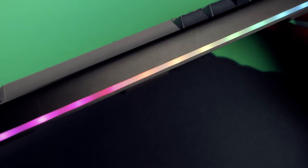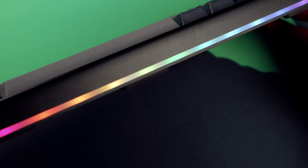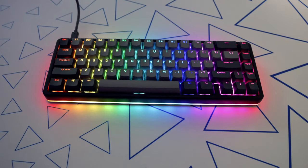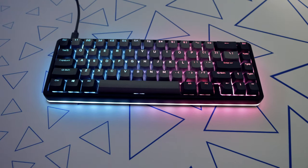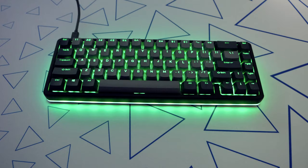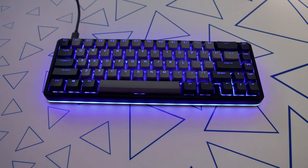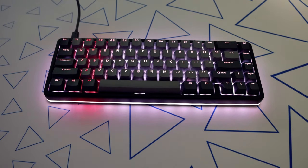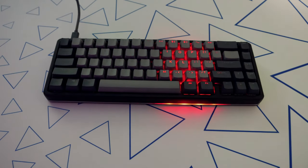I'll quickly go through all the default lighting effects: first is rainbow scrolling, then just a plain rainbow, teal/salmon, yellow, red, green, blue, white, white plus red stripe scrolling, and red stripe scrolling.